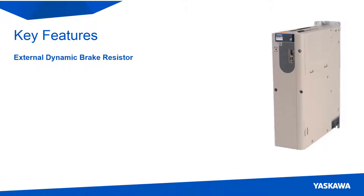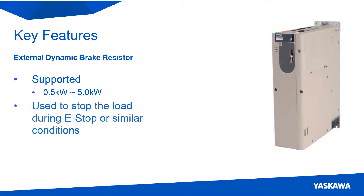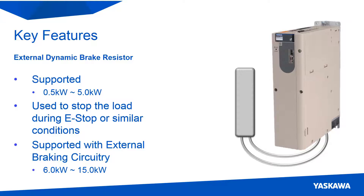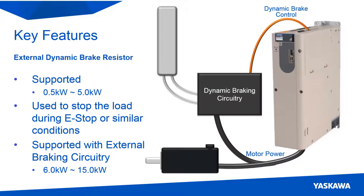The small capacity 400V servo packs, 0.5kW to 5kW, have a built-in connector for adding an external dynamic braking resistor. A dynamic braking resistor is used to stop the load during an emergency stop or when the servo pack is unable to control the load. The smaller servo packs come with an internal braking resistor, but when a bigger one is required, it can be added externally. The larger capacity servo packs, 6kW to 15kW, do not have the dynamic braking circuitry built-in, but it can be added externally.